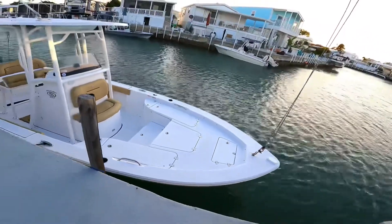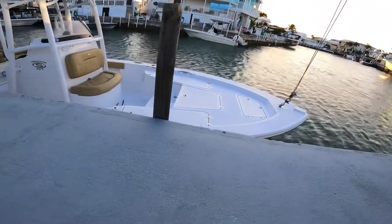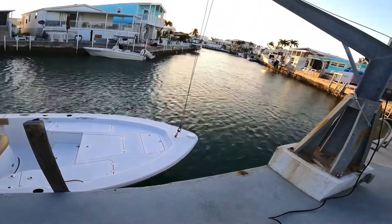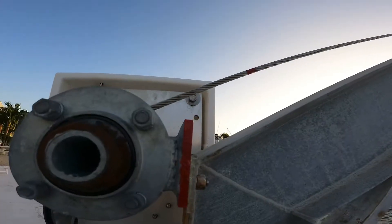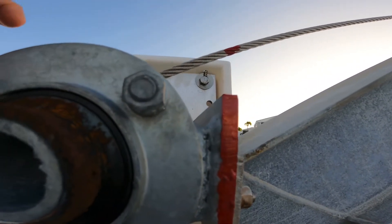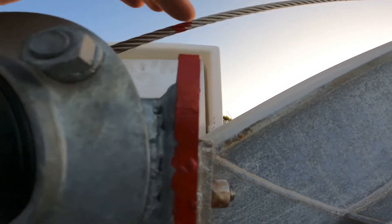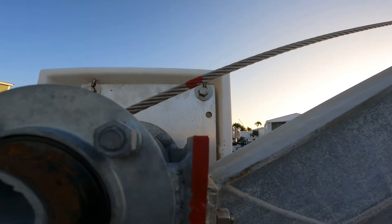So we'll show you how it works. First, we're gonna lift the front — it is a pretty slow process. Quick tip: we put a paint mark here and here, so as soon as that line is lined up, it's gonna be at the desired level all the time.